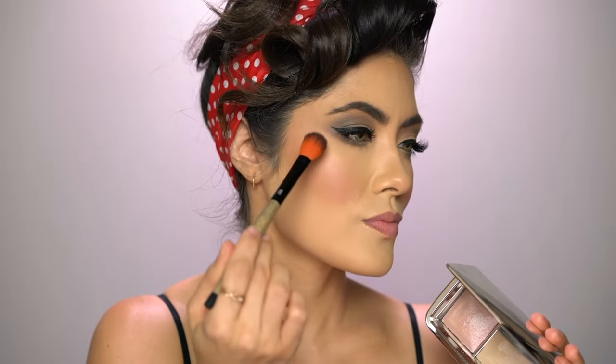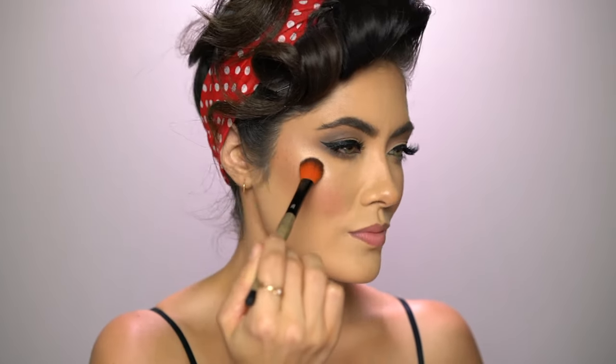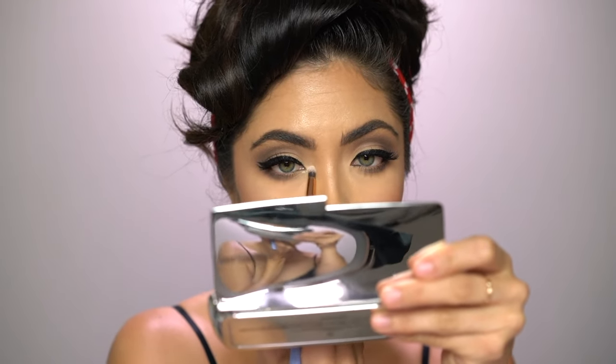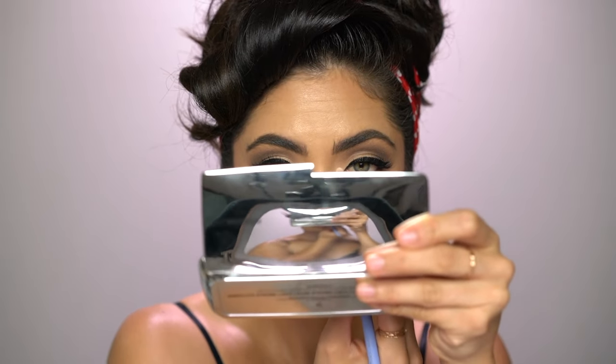I couldn't not go in with a highlight — even though I feel like highlight isn't very reminiscent of that era, we're trying to make a Rosita derivative a little more modern. I'm adding some highlight with this Hourglass palette, using the color Pure Strobe Light from the Ambient Metallic Strobe Lighting Palette. I also added that same highlighter to the inner corner of the eyes. Then I used an Hourglass brush to buff everything out for a more natural finish. I used my Benefit 24-Hour Brow Setter to set my brows in place, slicking them back and also using the gel to brush back my little baby hairs.